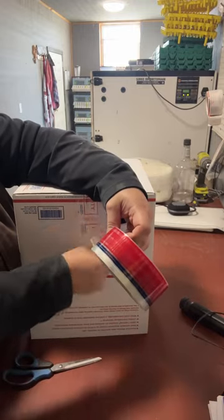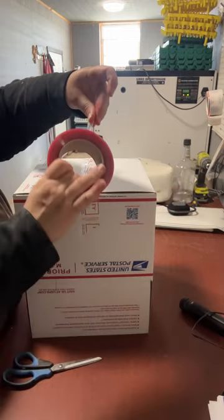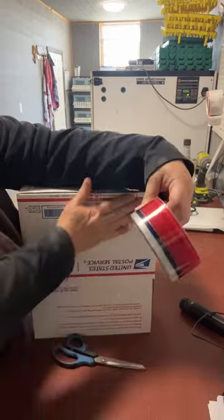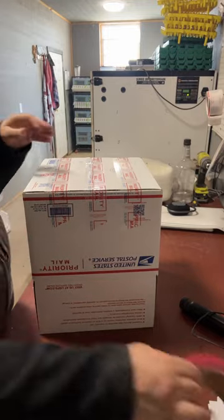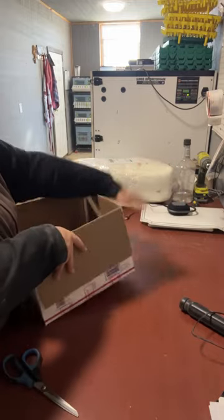And if you have a husband with really nice blue eyes, you can probably get some of this tape — which is always nice. This tape is quite expensive. Now that we have this box taped up, this is the outer box that you're actually going to use.